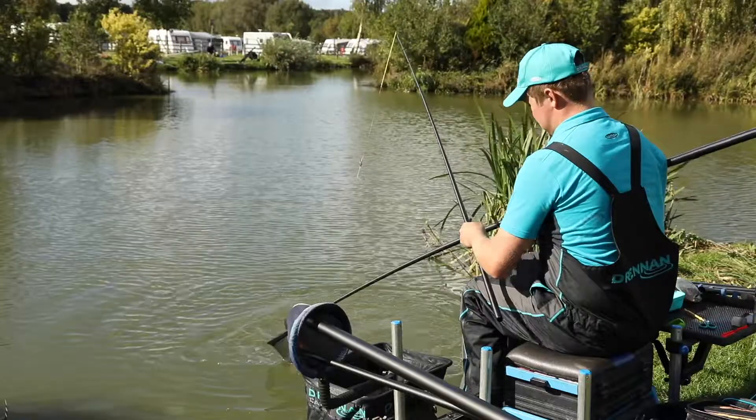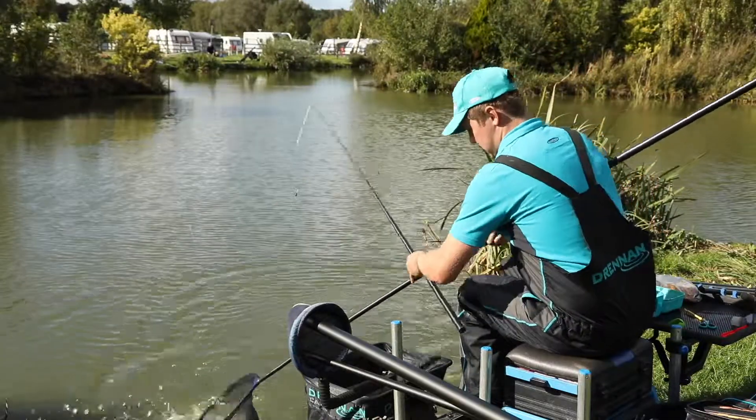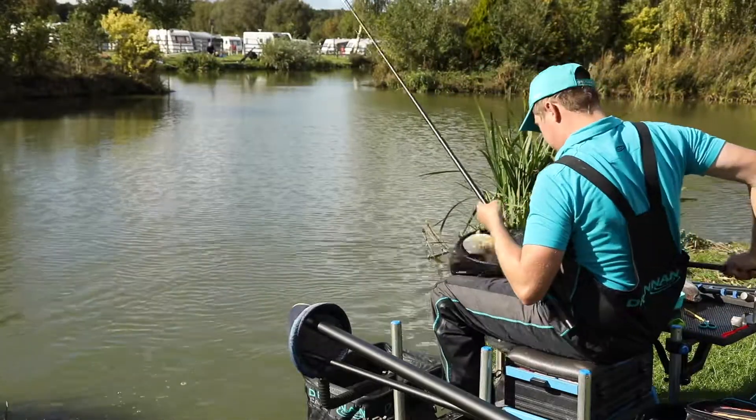So to build a weight, keep things quite simple but try to keep putting fish in the net during the match. A great way to fish on the Bonsai lake.